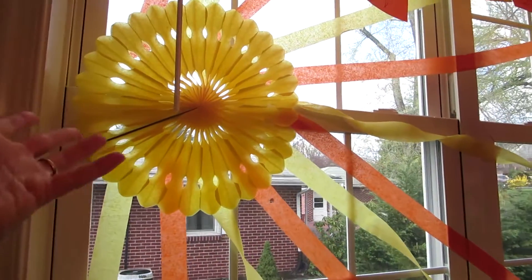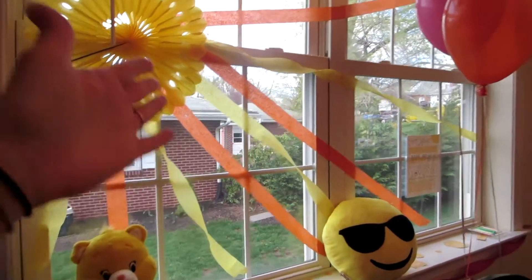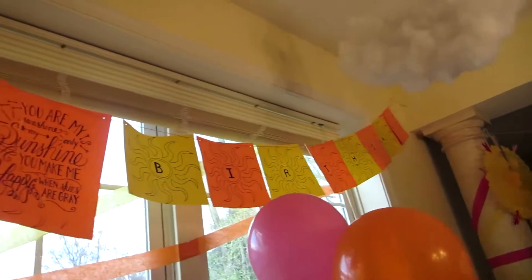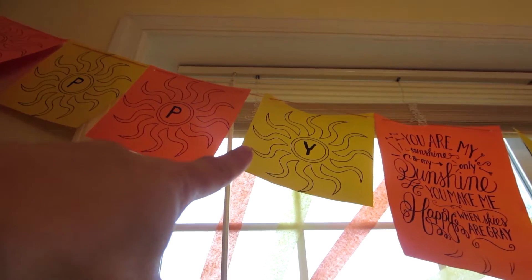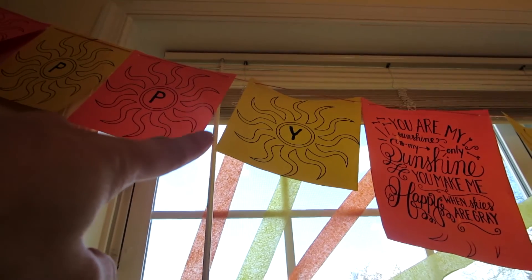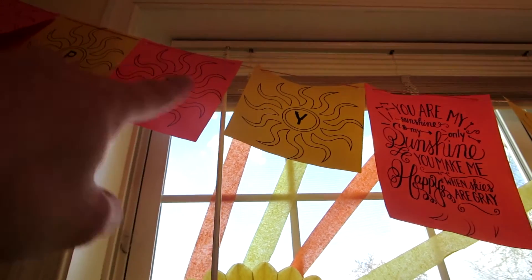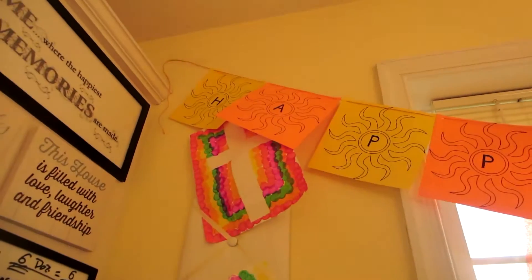I used yellow and orange streamers to go across the window like little sun rays. You'll notice the banner that says 'Happy Birthday' — I made this completely myself. It's actually the Tangled sunburst from a Tangled party on Pinterest. I printed it out for free, trimmed it a bit so it was square, and then added my own letters in the middle with marker so it says 'Happy Birthday.'